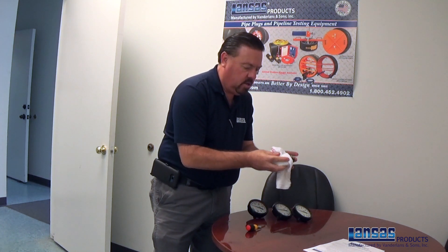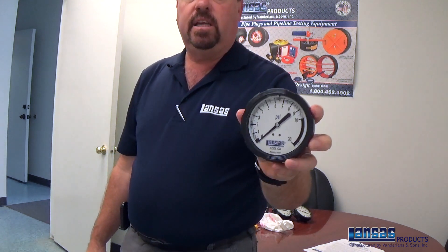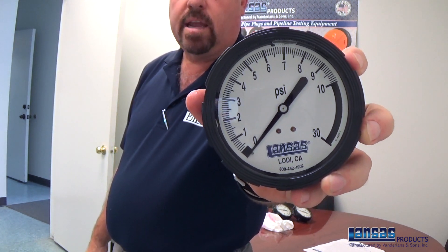Just wipe off the glycerin fill, and as you can see, we're now back to zero on our reading on our gauge.